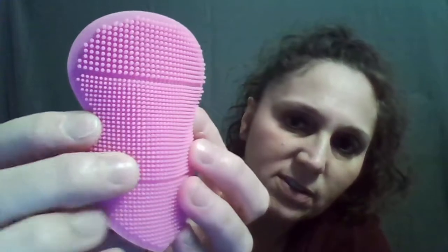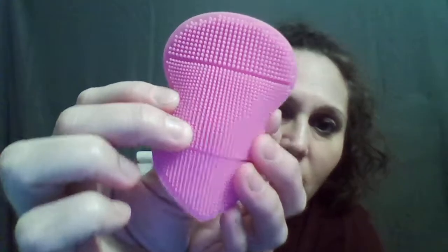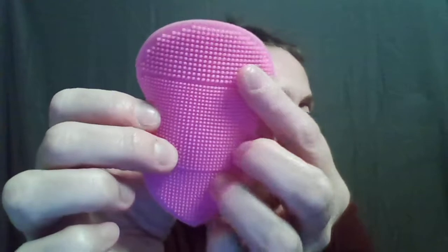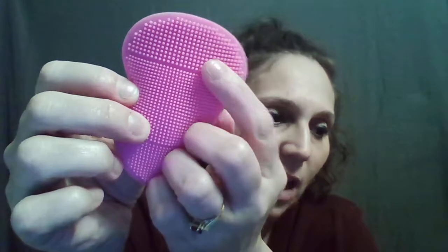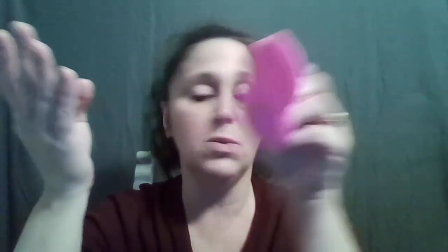Down here are the coarse bristles — you can see how much thicker they are. These are great for massaging your face. Doing circular motion massage really helps bring blood up to the surface, which is obviously very healthy for your skin. You can do this at the beginning or end — it's up to you.